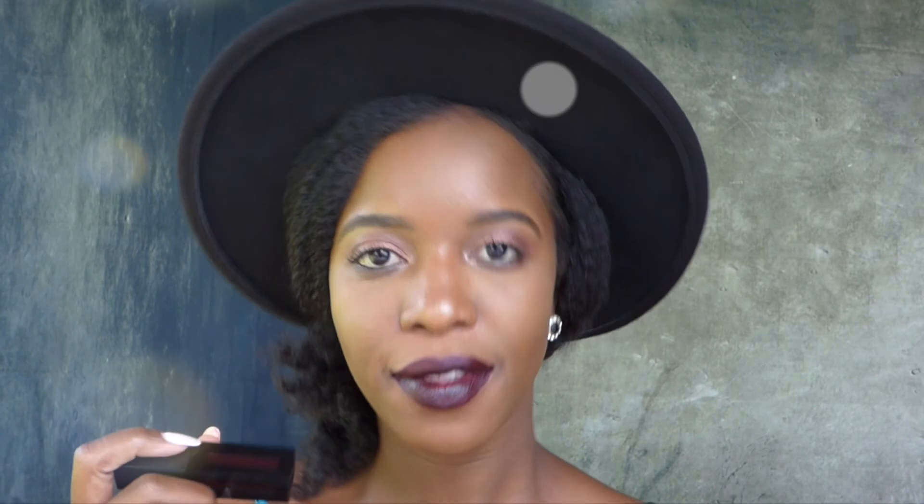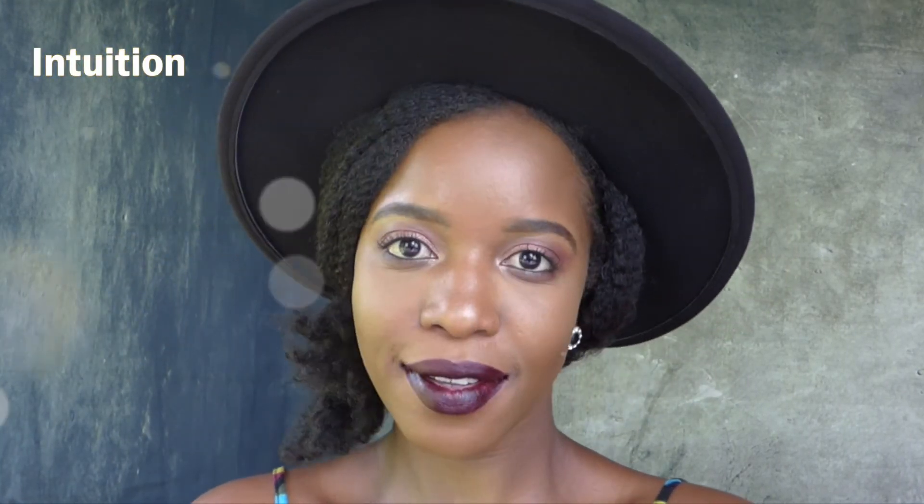This last shade is a very, very deep berry — actually more like a wine color. It's called Intuition, and I love this shade. You guys know I love deep, vampy looks, so I always go for deep vampy lipsticks.